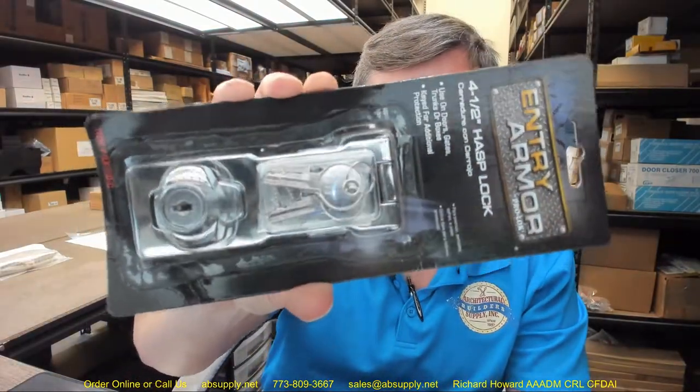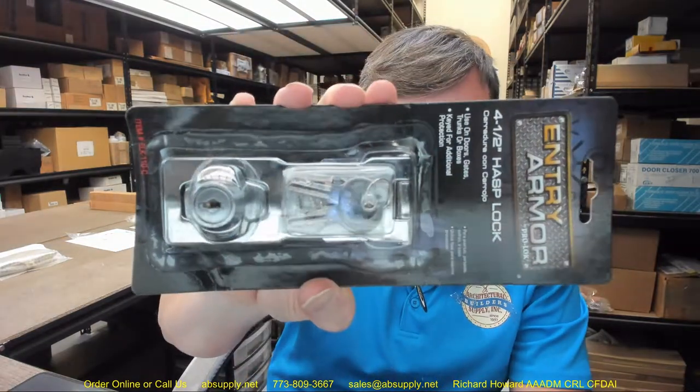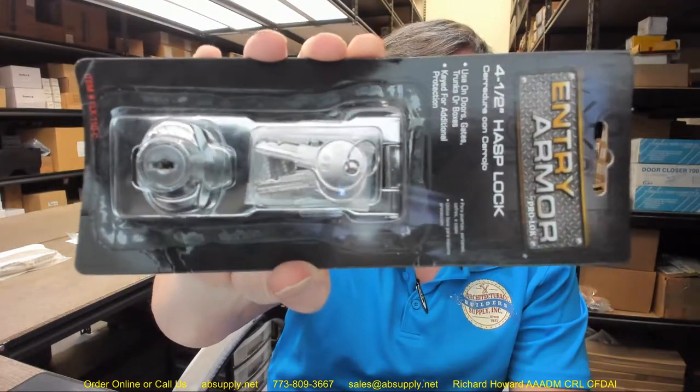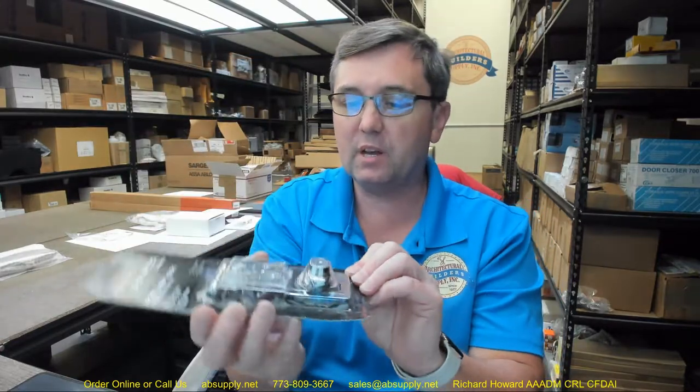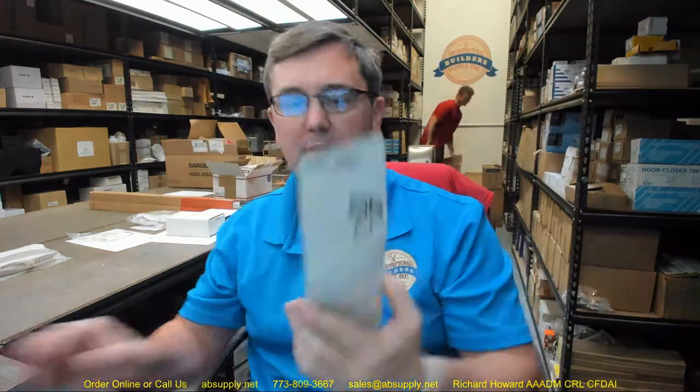Hello, my name is Rich Howard, owner of Architectural Builder Supply, and this video is to bring you a closer look at the ProLock. This is their part number ELK-110-KA, so it's an ELK-110 that happens to be keyed alike. This is a keyed lock hasp, or a padlock hasp, except that it doesn't take a padlock — it incorporates its own key. It's a very common piece of equipment that you can use to provide a standard level of security over a door.